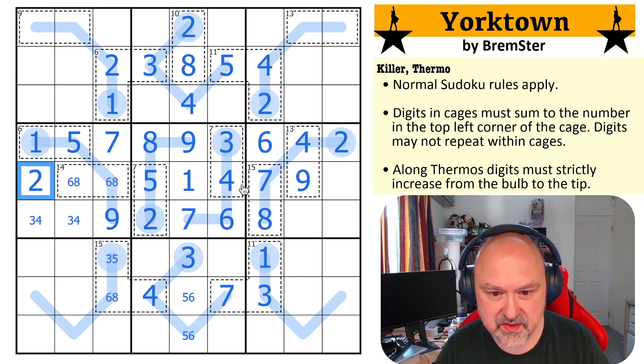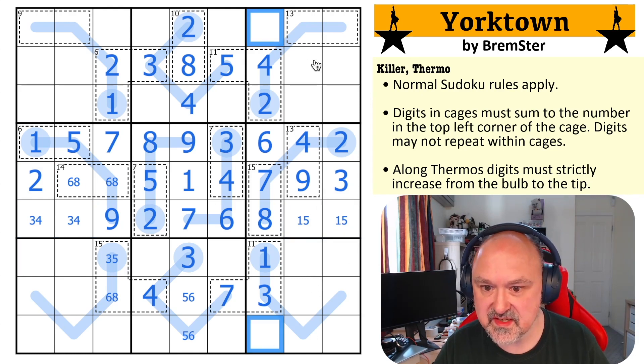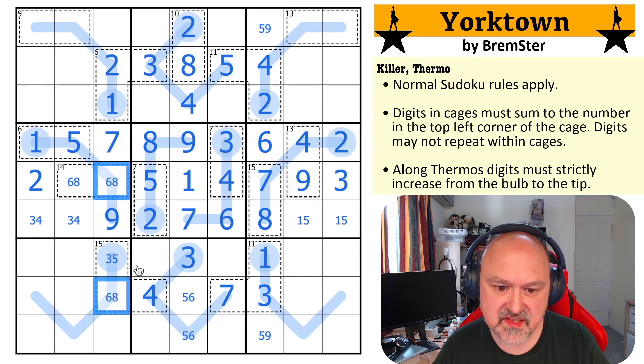This now has to be a three for the row. And these are one, two, three, four, one and five. These are also a pair — five and nine. I've got a six, eight pair.